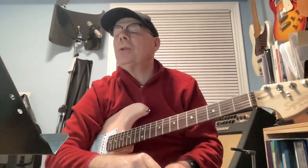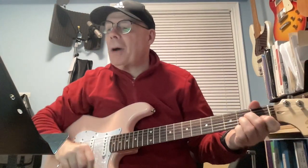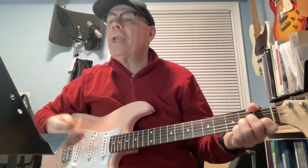We're going to take a look at Cat Stevens' Wild World. Chords are at the bottom of the page. No capo.